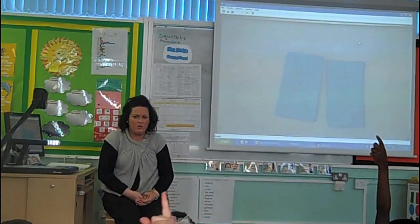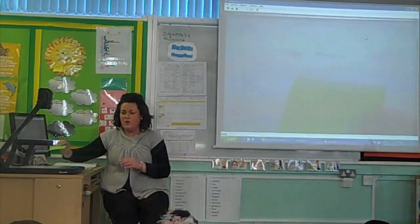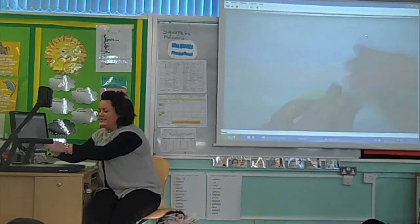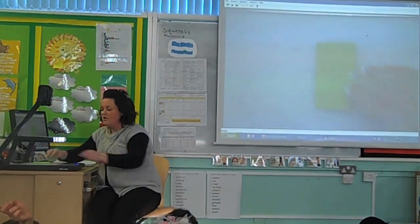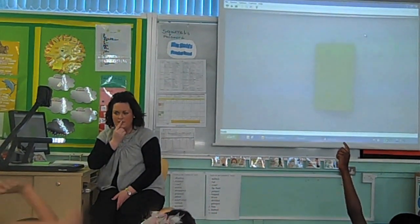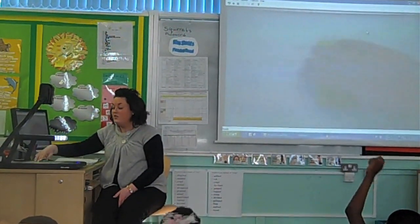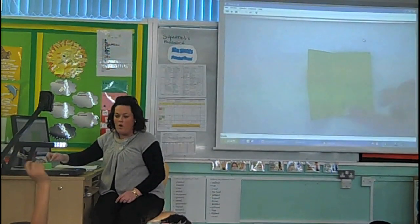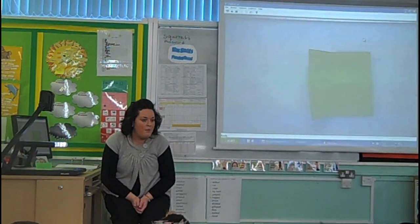What might I do to find a quarter, do you think, by folding? So I'm going to fold my square into half. What do I need to do to make it into a quarter, Eloise? Fold it the other way. So I fold it into half again. Well done. So now I've got four equal parts.